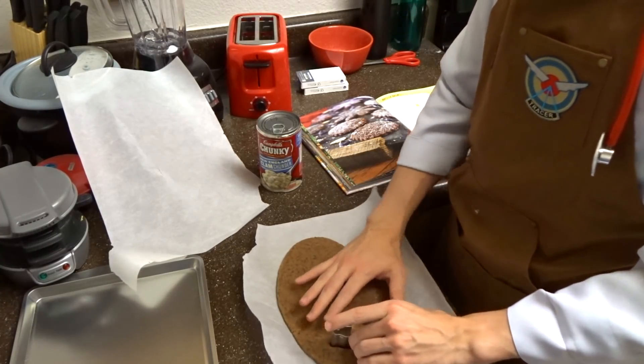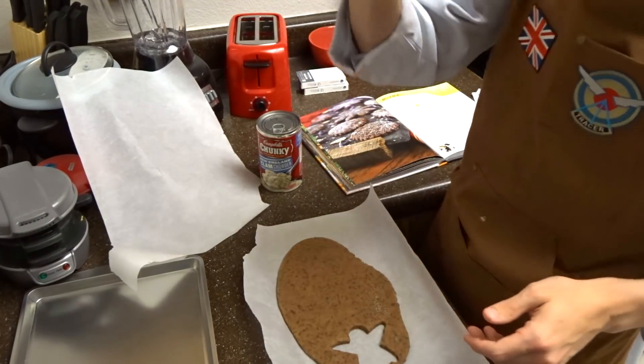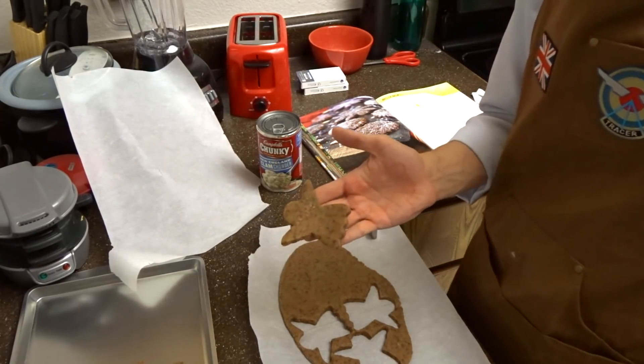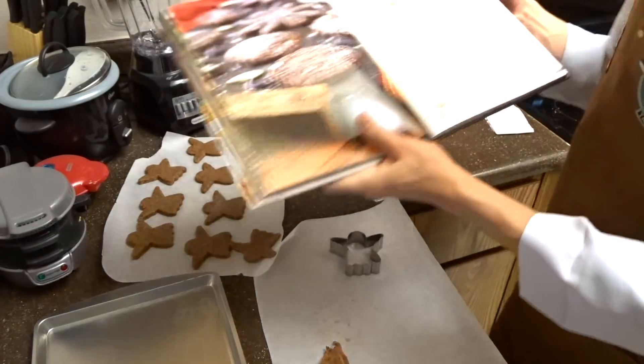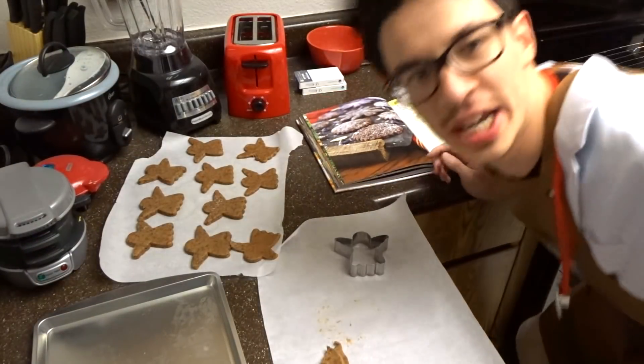And then we lift her out of there. I think it's too thick, but it's okay because we love a thick girl. That's one down. Here's two. Here's three. Cuatro. I have 10 cookies. This is supposed to yield two dozen? 24 cookies?